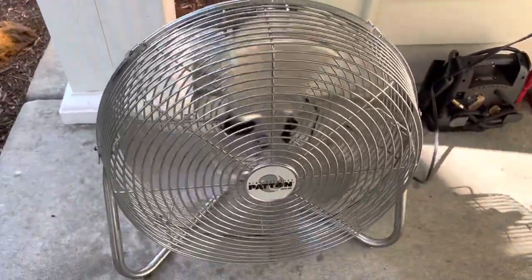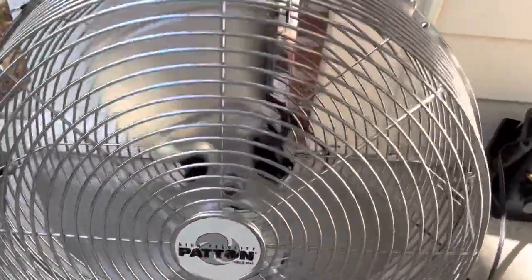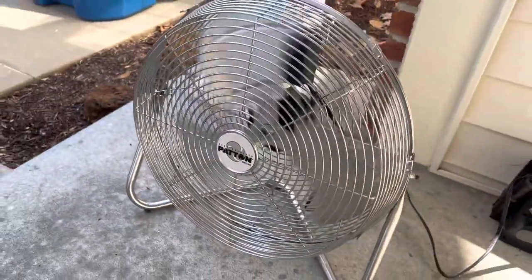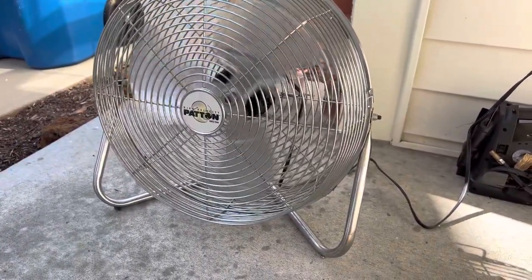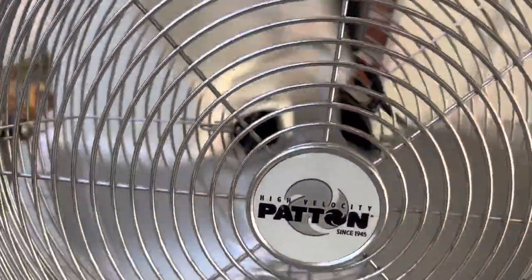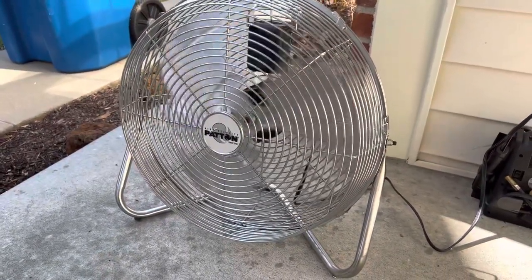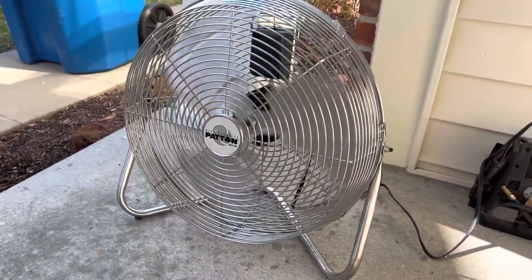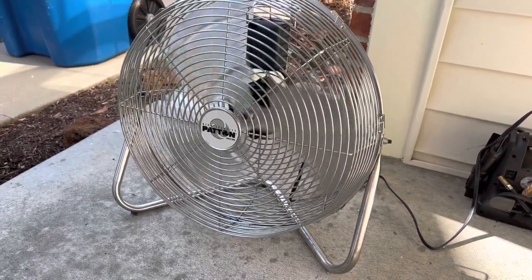On low speed, it's actually not too bad — based on how loud it is, it's not too bad at all. Even on low speed it still blows a lot of air, which is what these fans were really known for. Very powerful. Considering how much use this person had with it — I'm assuming they used it a lot — it's in actually pretty good shape and still runs amazingly, which just shows the quality of these fans.